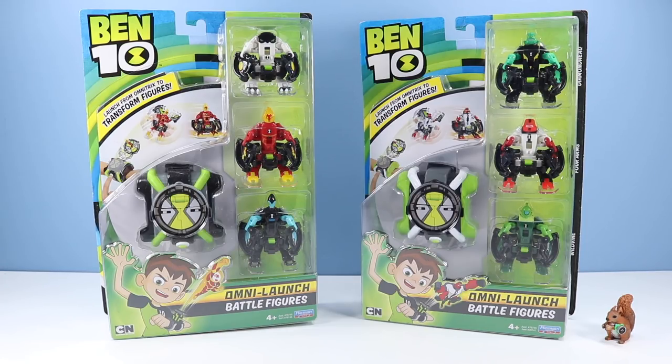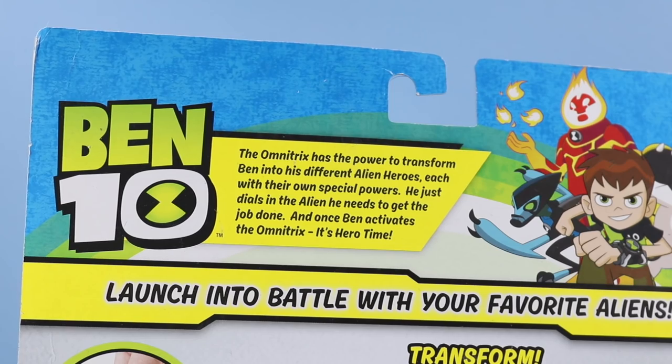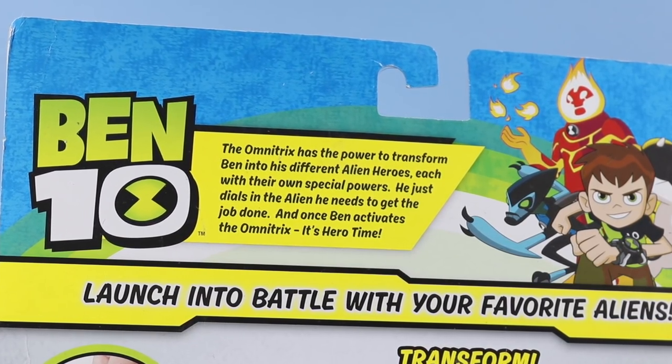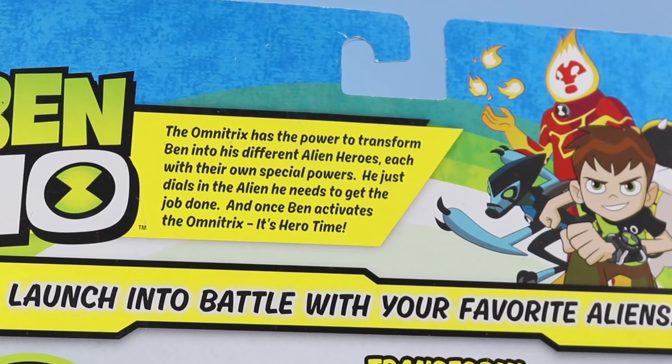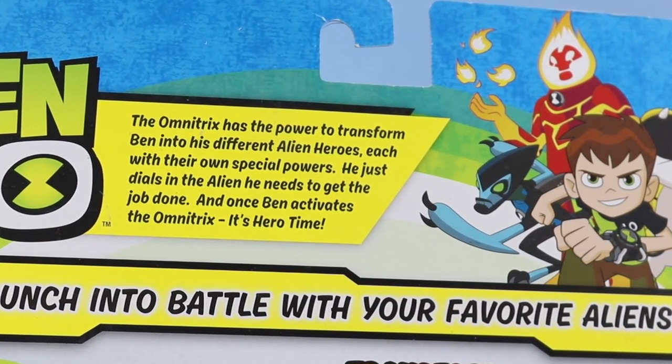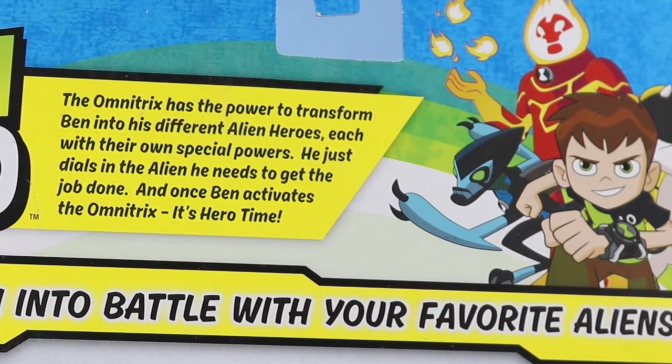And on the right side, Diamond Head, Forearms, and Wild Vine. Looks like the Omnitrix in each pack is painted a little bit different. A quick demonstration on the back of the box: the Omnitrix has the power to transform Ben into his different alien heroes, each with their own special powers. He dials in the alien he needs, gets it wrong, and once Ben activates the Omnitrix, it's hero time.